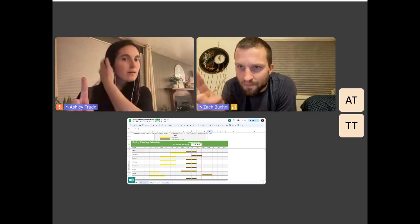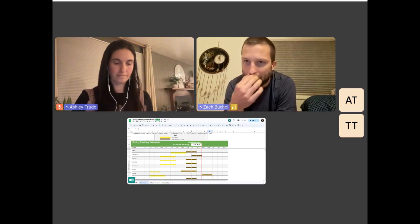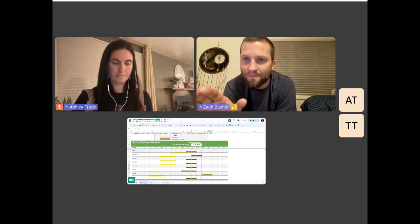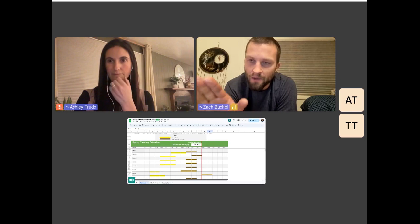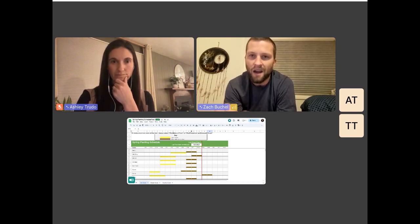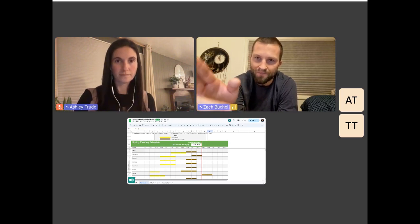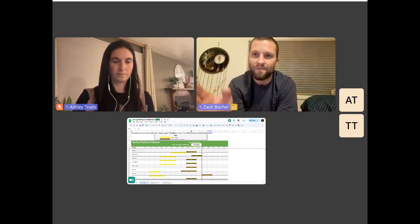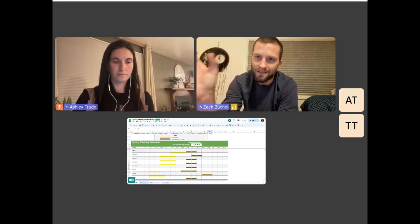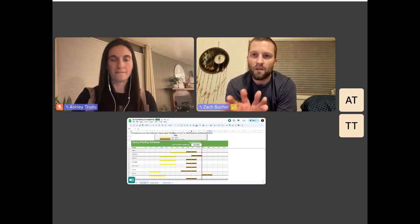On the top you've got a list of dates which are weeks — that's like Sunday of whatever week in the month you're looking at. There are yellow highlights that identify the time where you're supposed to start that crop in your nursery or in your house. That time window the yellow boxes highlight is your ideal window of time to start that plant.